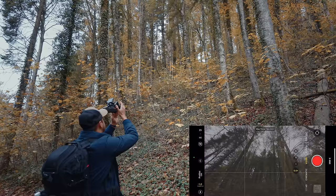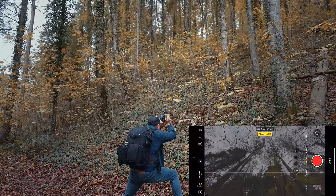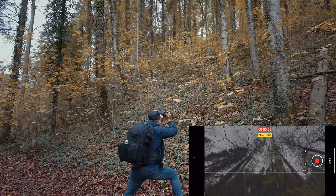For my next shot, I'm going to use the ultra wide angle lens to capture all of these trees. I'm going to create a slide shot to add some movement, shooting this in 60 frames per second. I'll tap and hold to lock the focus and exposure, frame it with some nice foreground, and go.